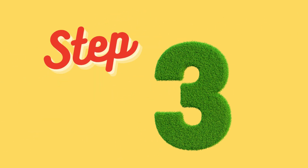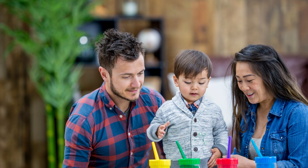Step 3: Watch in awe as your creation comes alive, capturing the essence of your loved one in every stroke. It's not just a drawing — it's a symbol of the bond that ties your family together.